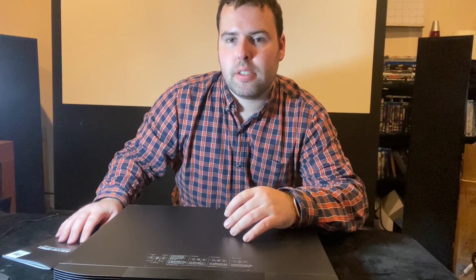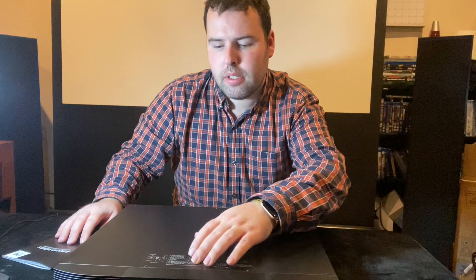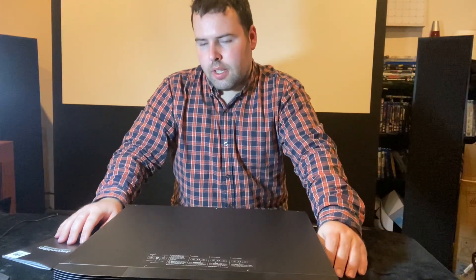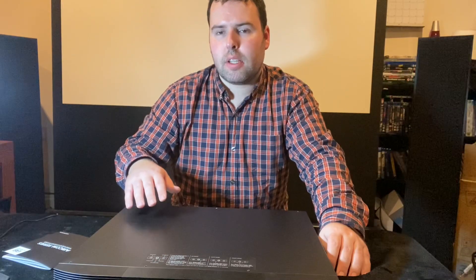Anyway, that's how it looks and how good it is. I'll show a demonstration of it on the amplifier in a minute — how it looks in action, how fast the fans are, and how good they are.